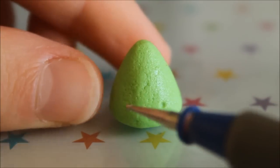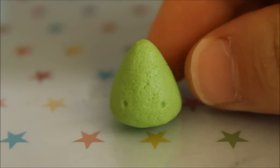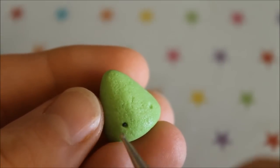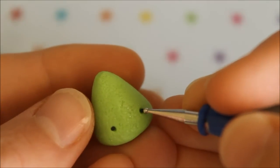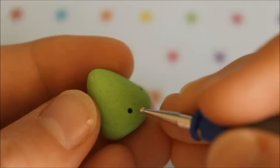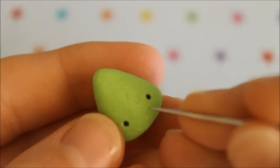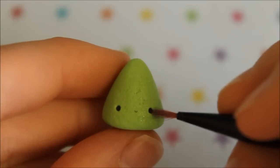Now for the face, create two indents and add the eyes, which are just two balls of black clay. Attach a thin snake of black clay for the mouth, and finally dust on some pink chalk pastel shavings for the cheeks.